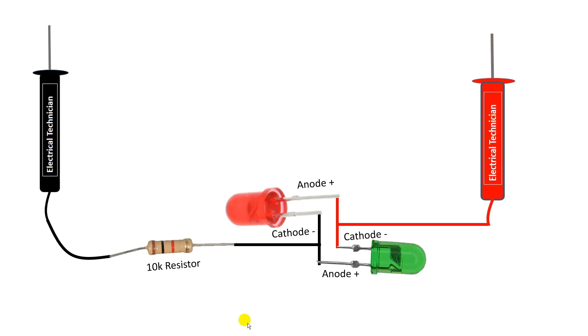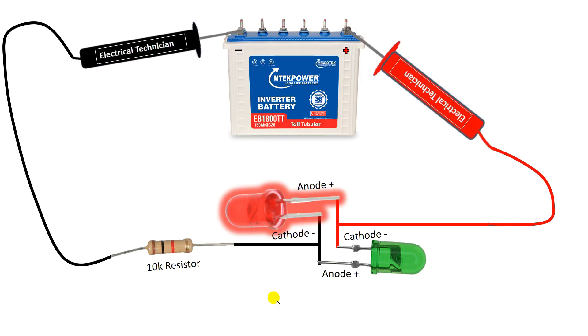Now let's understand how to use this tester. I connected both the probes with the terminals of a battery — the red probe at the positive terminal and the black probe at the negative terminal. In this condition, the red LED glows. If the red LED is glowing, it means the probes are connected correctly: the red probe is at the positive terminal and the black probe is at the negative terminal.